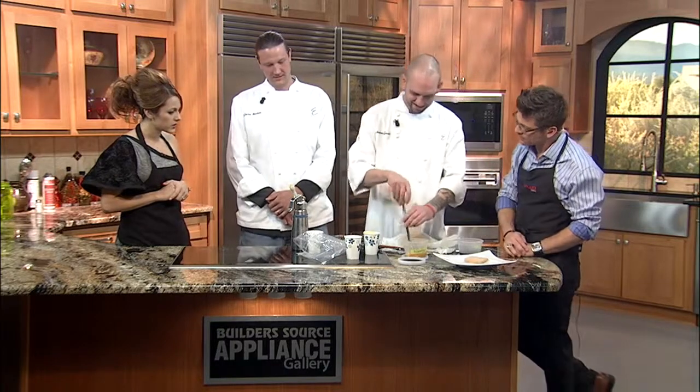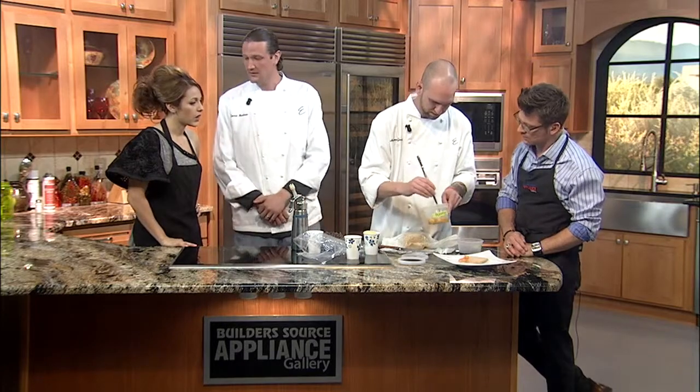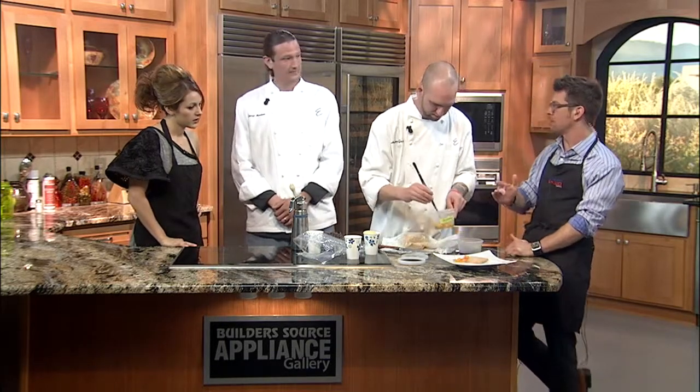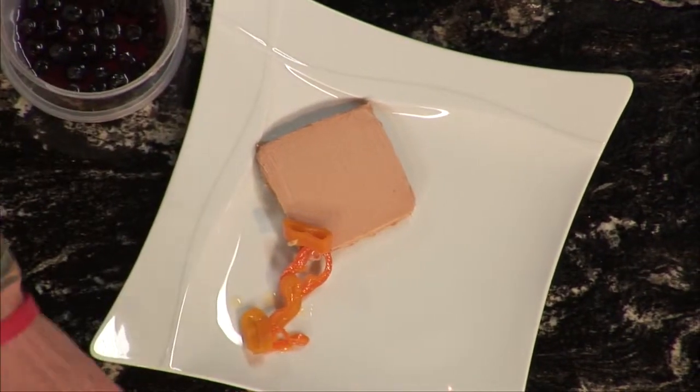Are those sprouts? Yeah, these are opal basil sprouts that we get from Cornucopia Farms in South Valley. I like that local. Local, organic. That's fantastic — local, and they do a great job. They've been around for about a year now, and they're fantastic.